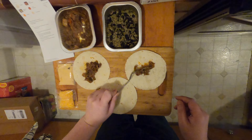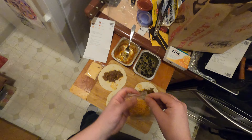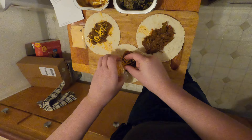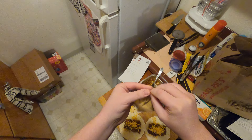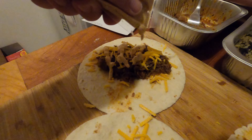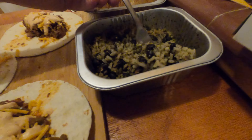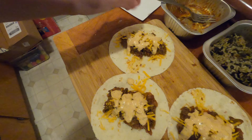Meat. Okay, now we sprinkle some cheese. Chipotle sauce — where's the little perforation? There we go. Let's try some of the rice and beans. Hmm, there's some pretty good seasoning in there. Let's wrap this bad boy up.